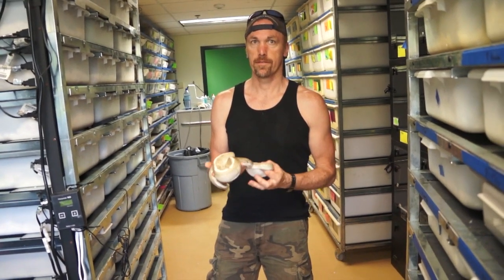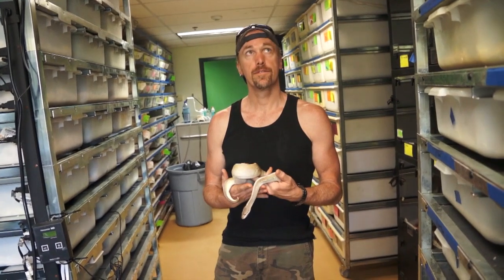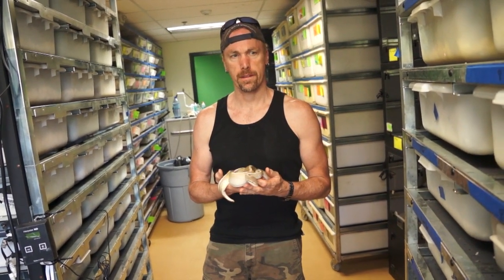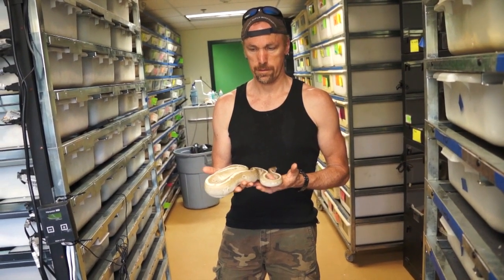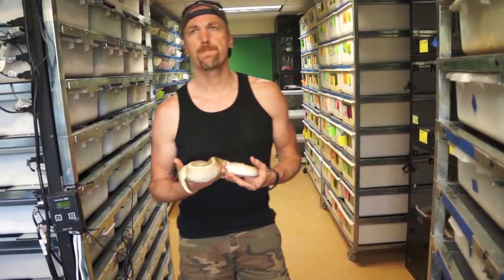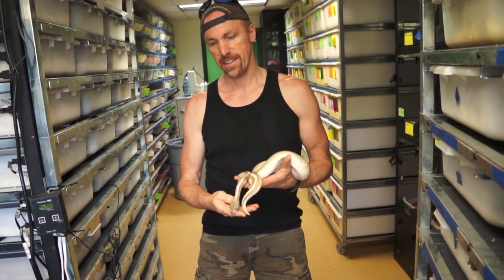All right guys, so we have this thread going on in the forum about soul suckers and I got tired of going back and forth with people, so I decided to ask Kevin to see if he can clear this up for us about the lessers and the hidden gene womas and whatever it is. So Kevin, I know we did this before in a video about how the soul sucker came to be, but if you can just give us the details again.